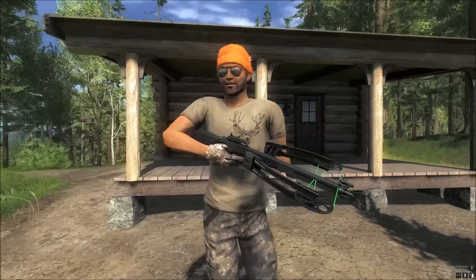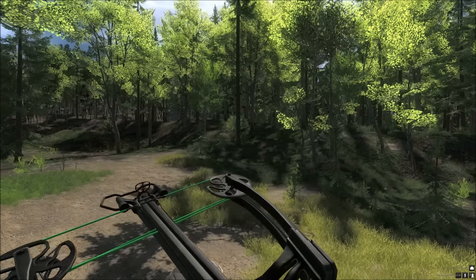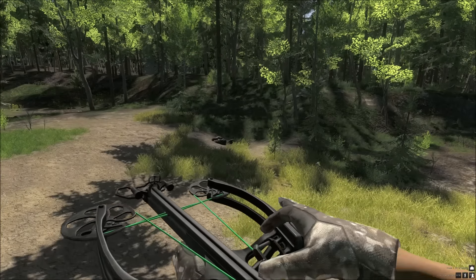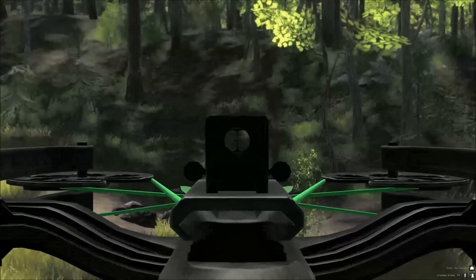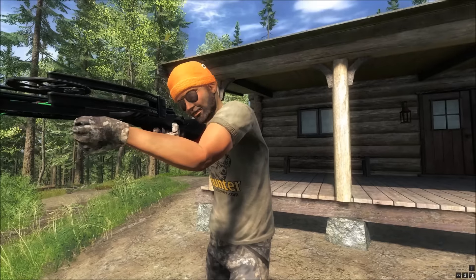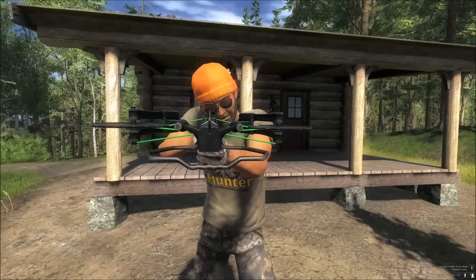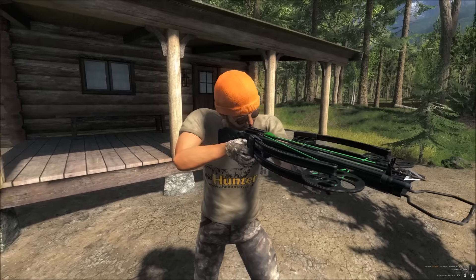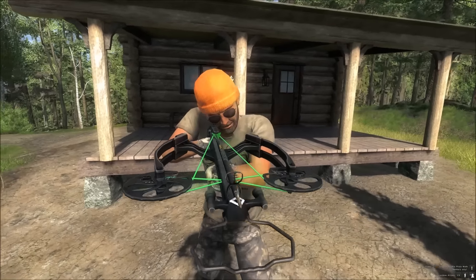Here it is — this has just been released today. It is all black and the drawstring is all green. There is no scope for this crossbow, so that might hamper range. Just showing you in third person right now. It is very nice looking, different from the other crossbow.